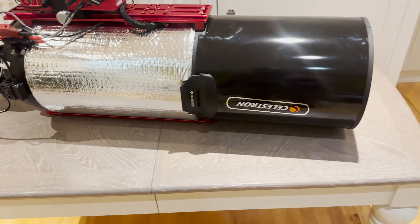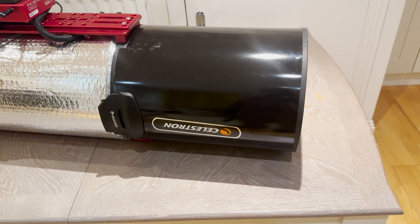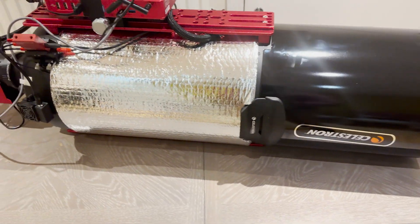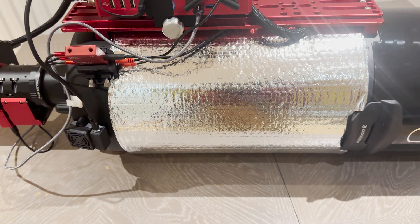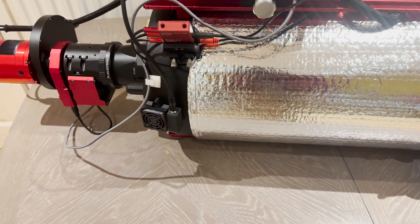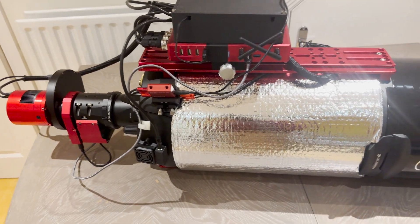Here we have all the components connected: the Celestron dew shield, the aluminium dew shield, the OTA itself — now dressed up in three-quarters of an inch of insulation — and it is ready for the elements.